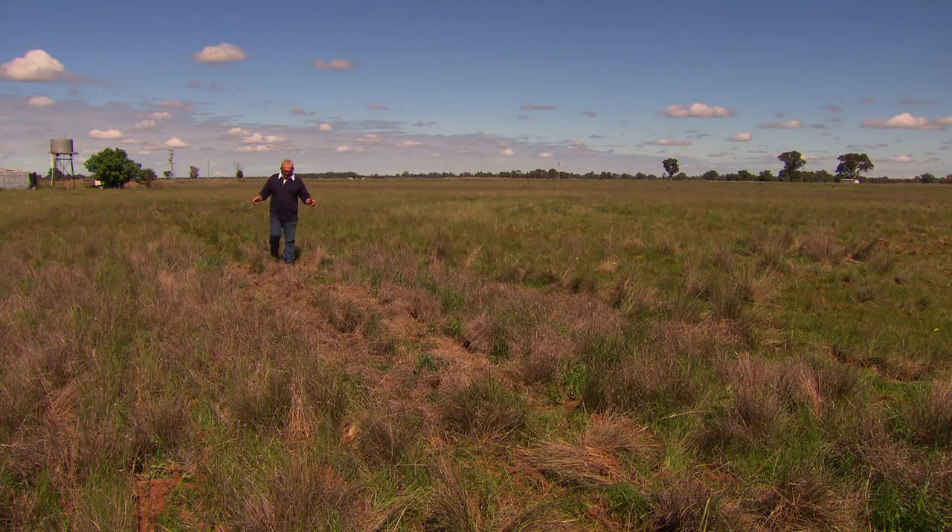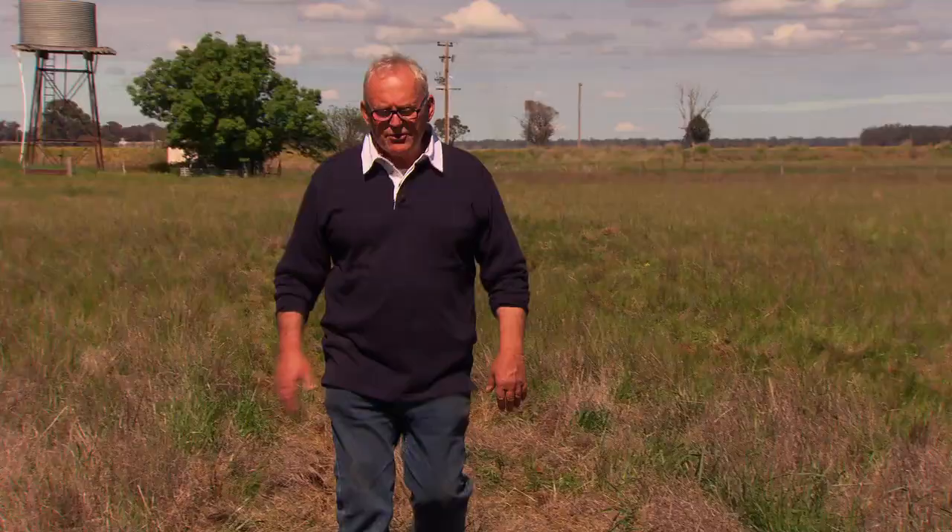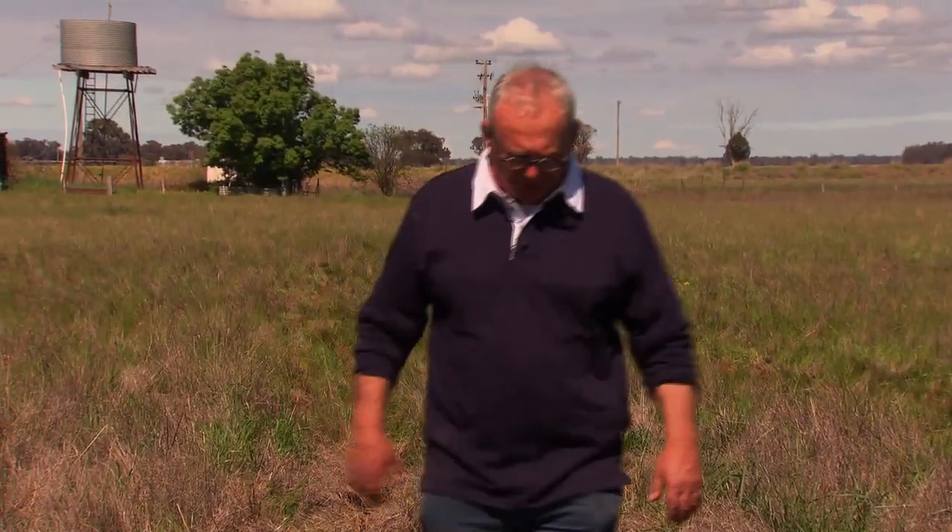Now we had 10 mils of rain last night — you can see the trash here — and the Coulters just cut straight through, and the press wheels have done a beautiful job.